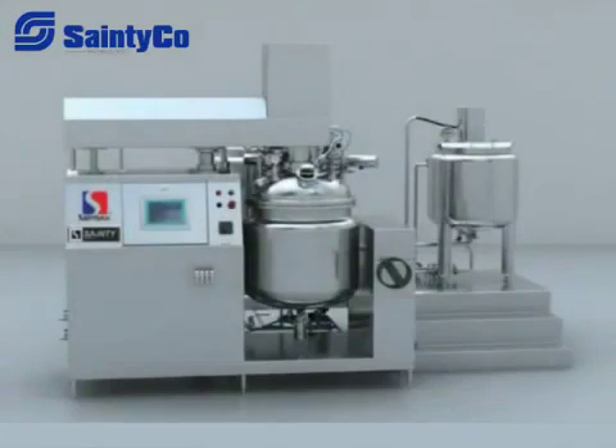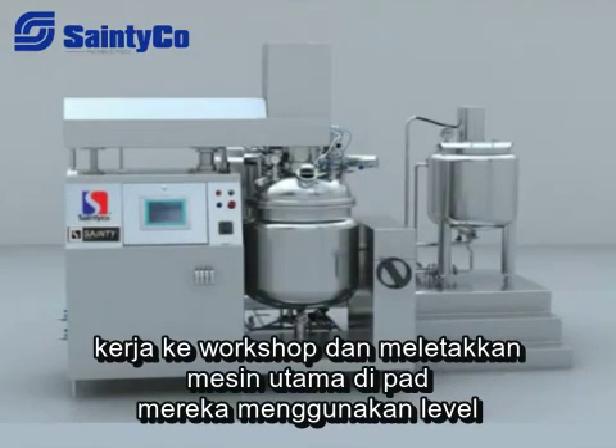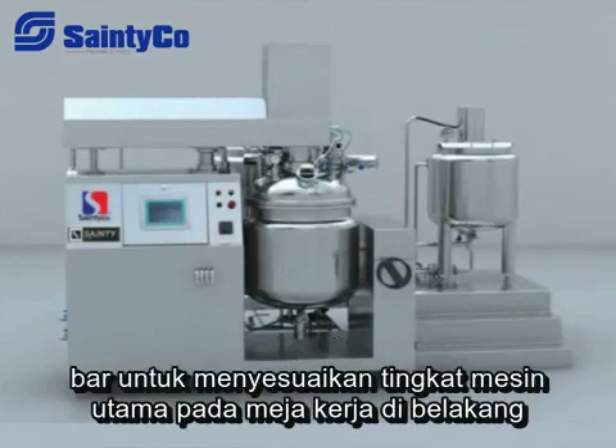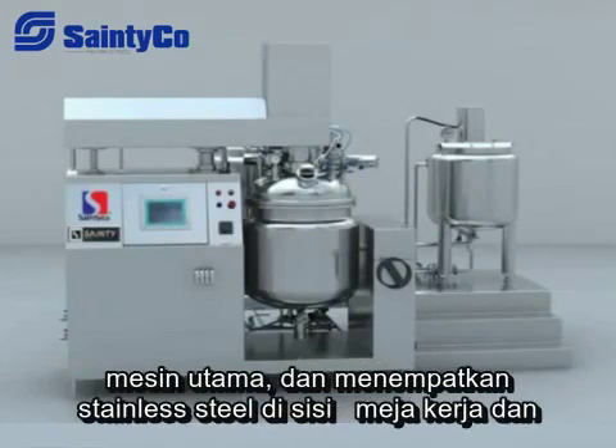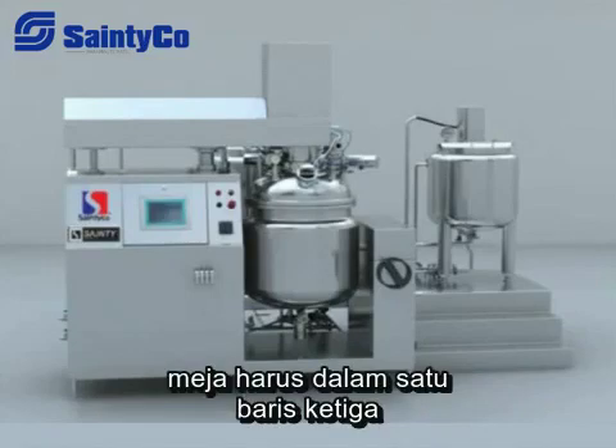For installation, place six main machine pads after the main machine and working table enter the workshop, then put the main machine on the pads and use a level bar to adjust its level. Place the working table behind the main machine and put the stainless steel ladder by the side of the working table, with the sides aligned in one line.